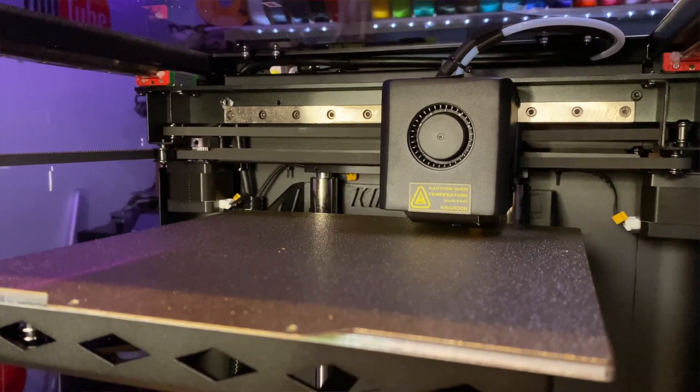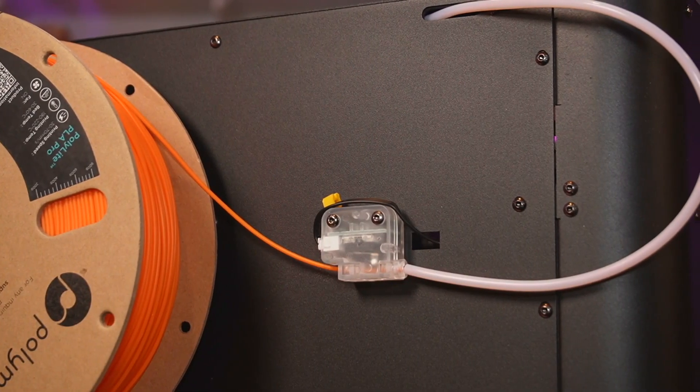stop, configure, and even monitor your prints from your desktop computer or of course your mobile device. They both have auto bed leveling, filament run-out sensors, and the classic 300/100 combo for temps on the hot end and build plates — we see that a lot now.